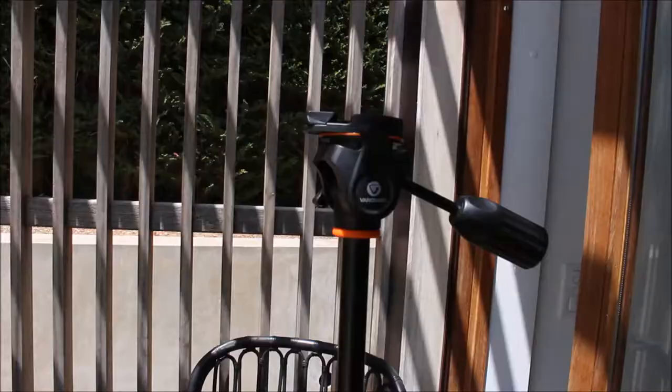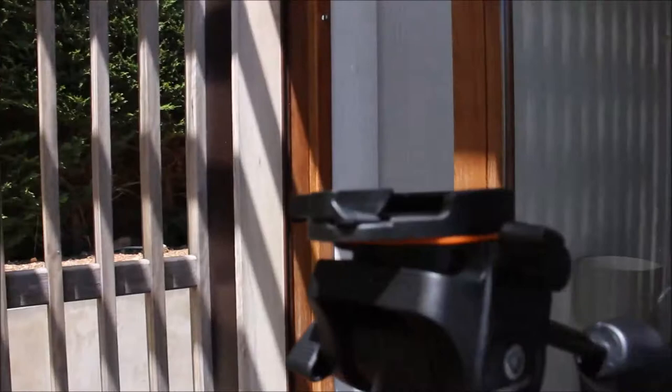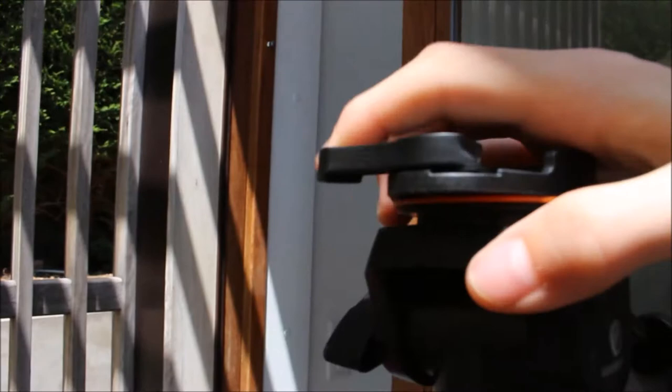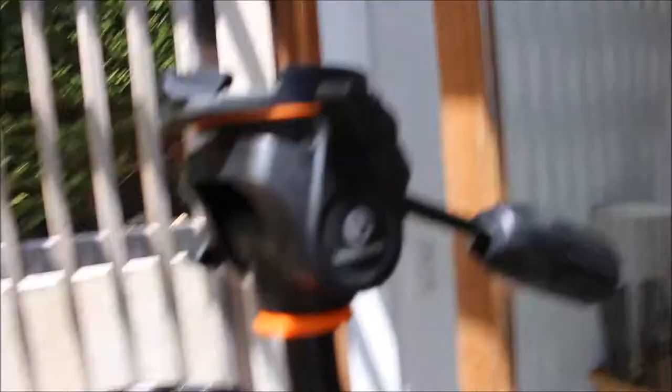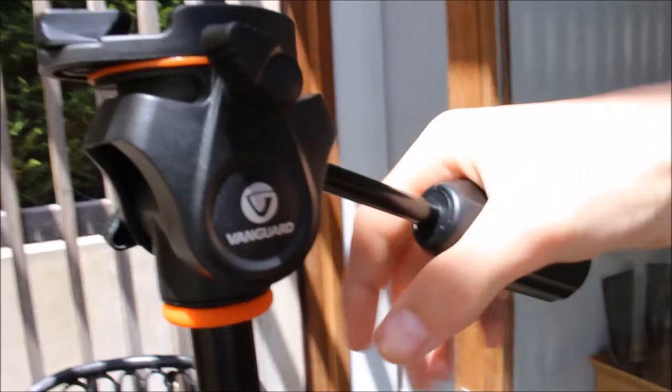Now it's time to do review time. At the top we have the trusty — I don't know exactly what this is called, but it comes with this square that has the mount for the camera on, that you put onto your camera. It's like a quick way of putting your camera on a tripod — you just slide it on and then lock it. This is really easy to use.